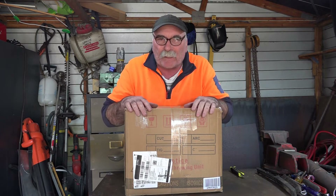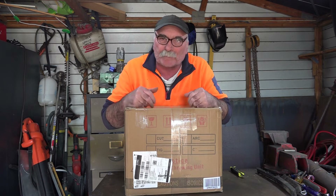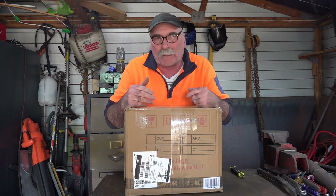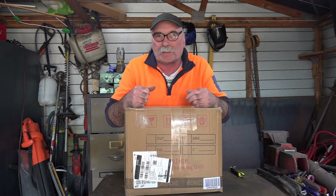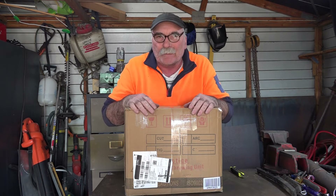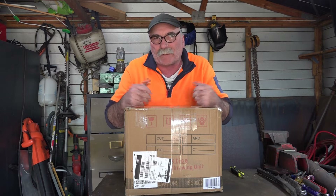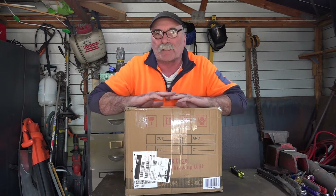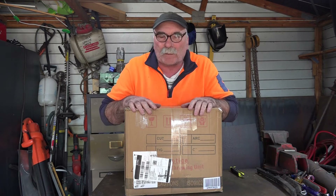Anyway guys, this first video I'll show you what you get for your money, what comes in the box. I'll do another video maybe in a week's time and show you how to assemble the machine, and then we'll do another video where I actually review the machine. Because if someone had told me this when I first started plasma cutting, I could have saved myself a lot of money — I just learned by experience.